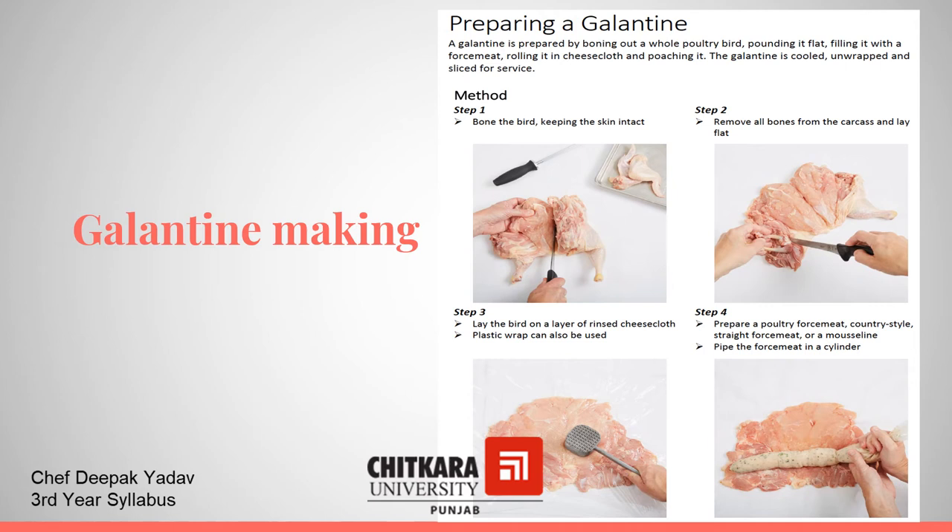It takes 8 steps to make Galentine. The first step is to bone the bird keeping the skin intact. Then remove all the bones from the carcass and lay flat. After that we have to prepare forcemeat and pipe the forcemeat in a cylindrical shape.